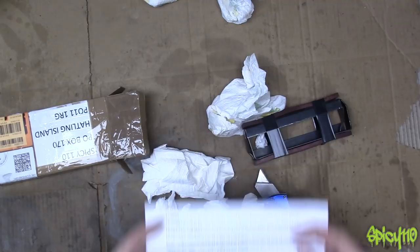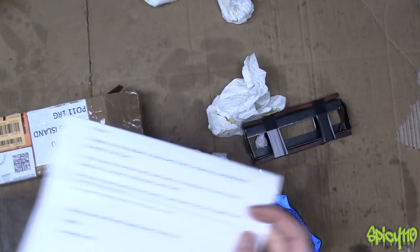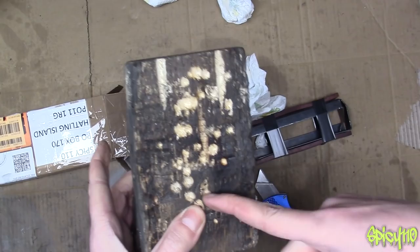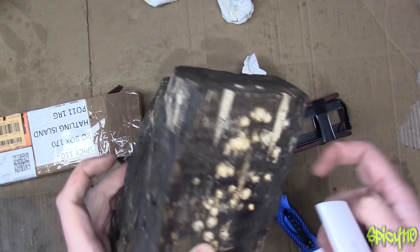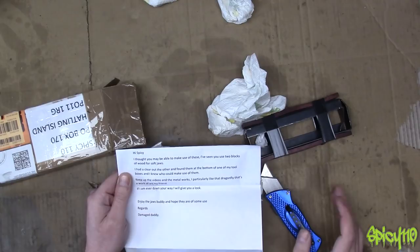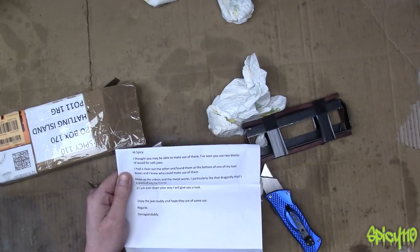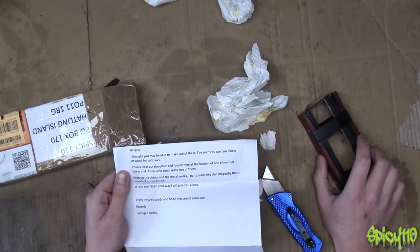The note reads: 'Spicey, I thought you may be able to use these. I've seen you use two wooden blocks as soft jaws.' There are reasons I use wooden blocks for some jobs - if I'm welding something I don't want to damage soft jaws. But there are jobs where I need to just hold something and these aren't ideal. The more I weld and drill on them, the more they get eroded away. 'I had a clear out the other day and found them at the bottom of my toolboxes and I knew who could use them. Keep up the videos and the metalworks - I particularly like that dragonfly, that's a work of art, my friend.' Thank you very much - and it now belongs to someone else because it has sold. 'If I'm ever down your way, I'll give you a look. Enjoy the jaws buddy. Regards, Damaged Daddy.'